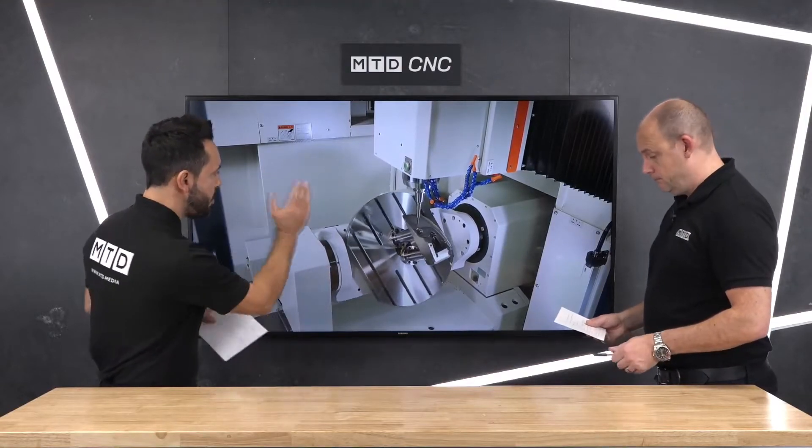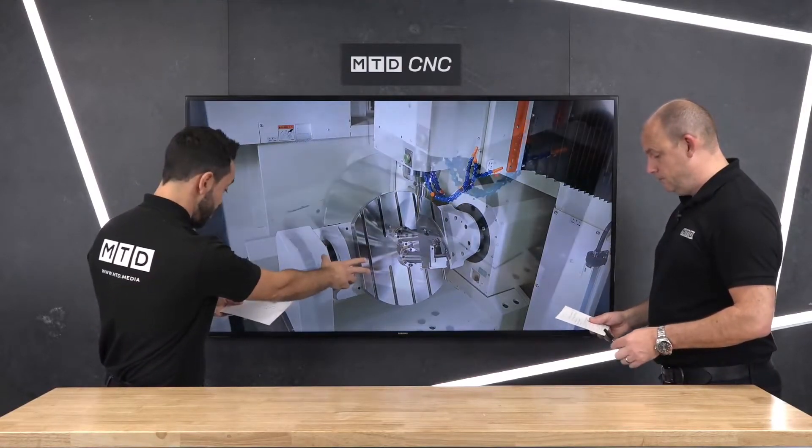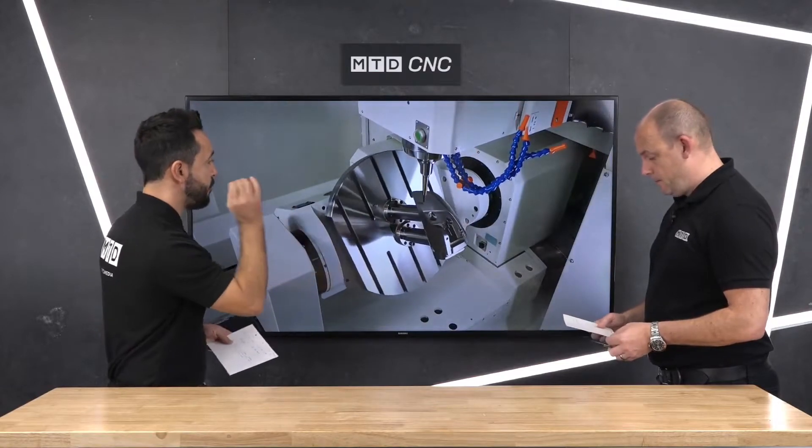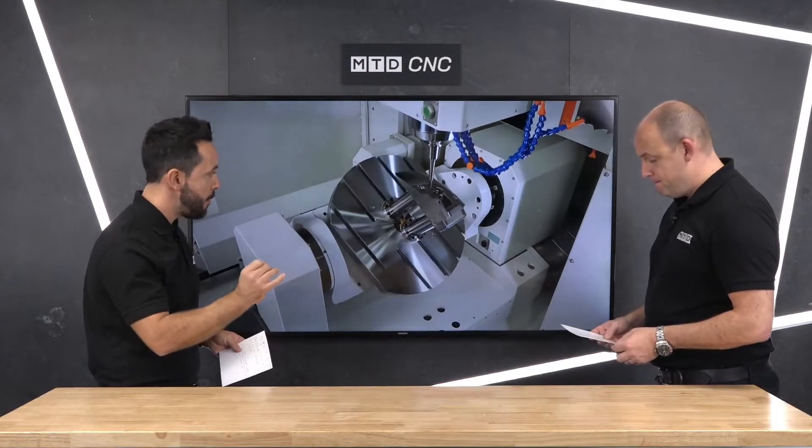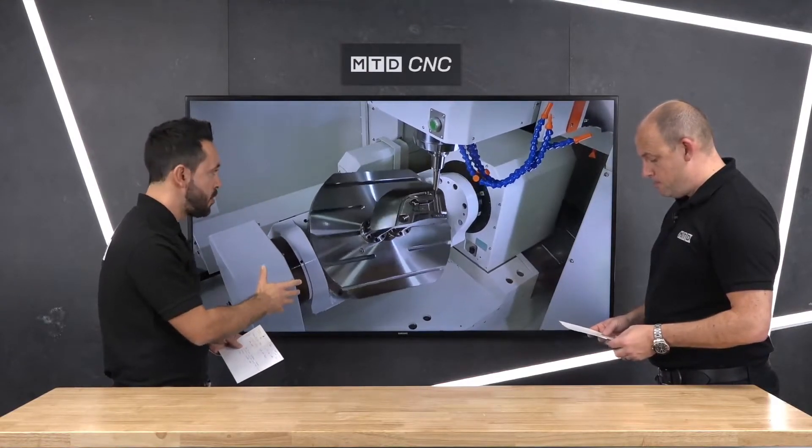The UC range is great. Now we're moving on to the U range, which is full fifth axis simultaneous machining for those components that require it. Can you talk us through this configuration from Takumi?